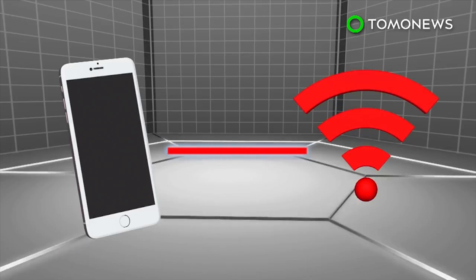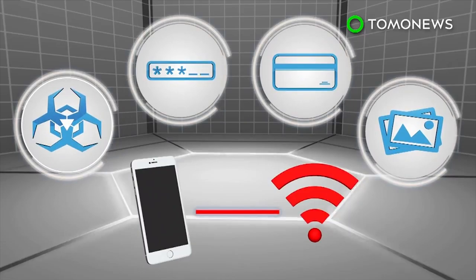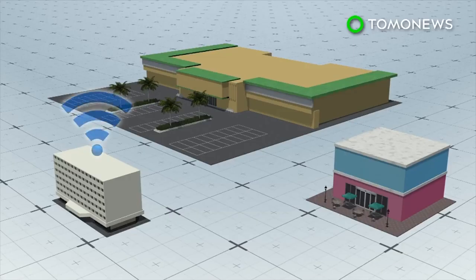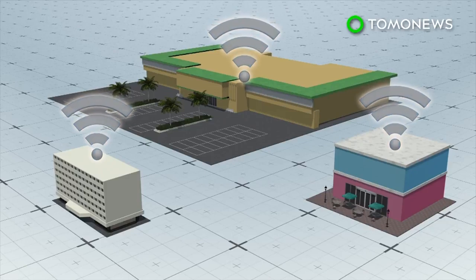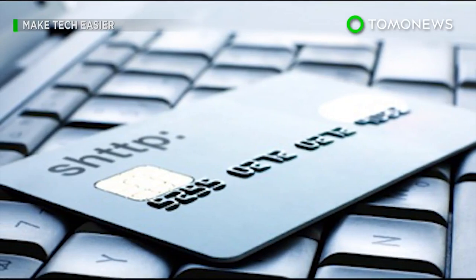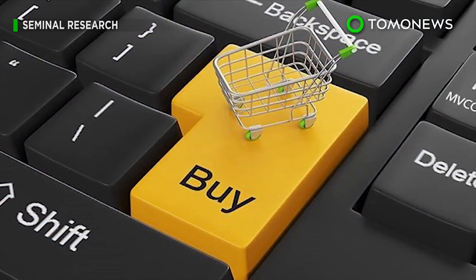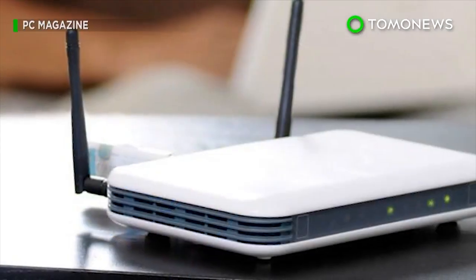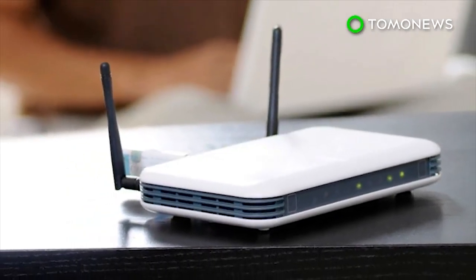A hacker within range of a Wi-Fi network would be able to load viruses onto the network, and read and gather communications like passwords, credit card numbers, and photos sent. Researchers suggest only connecting to secured Wi-Fi networks and avoiding unsecured networks like those in hotels, coffee shops, and public spaces. Most banking and online shopping websites use HTTPS, an encryption technique that protects against KRACK attacks. Security analysts also suggest updating your router, although updates may not be available yet.